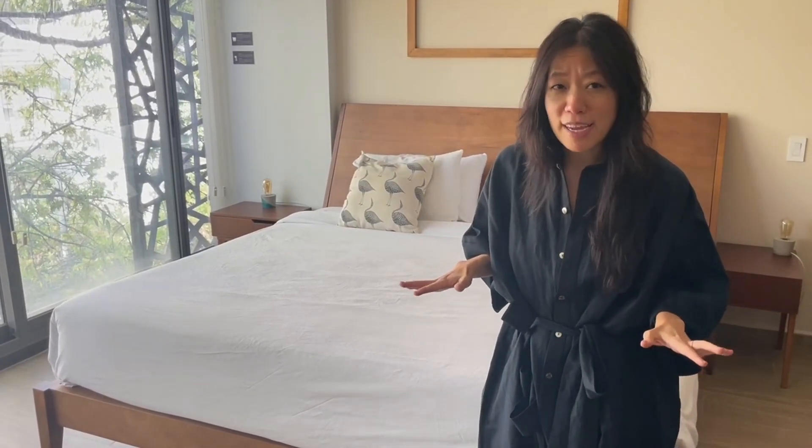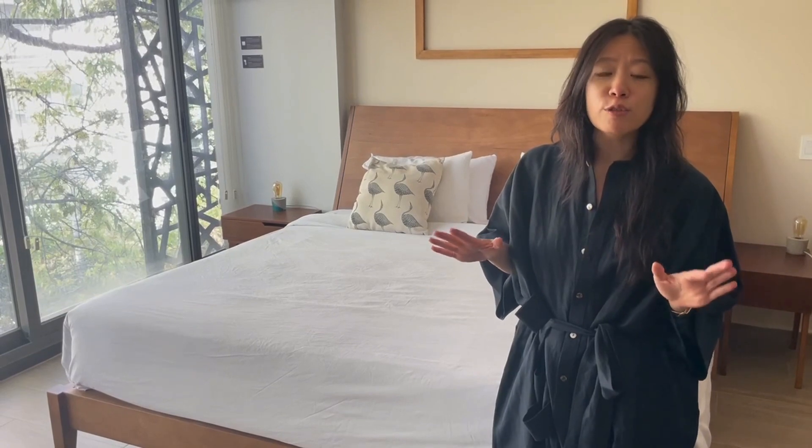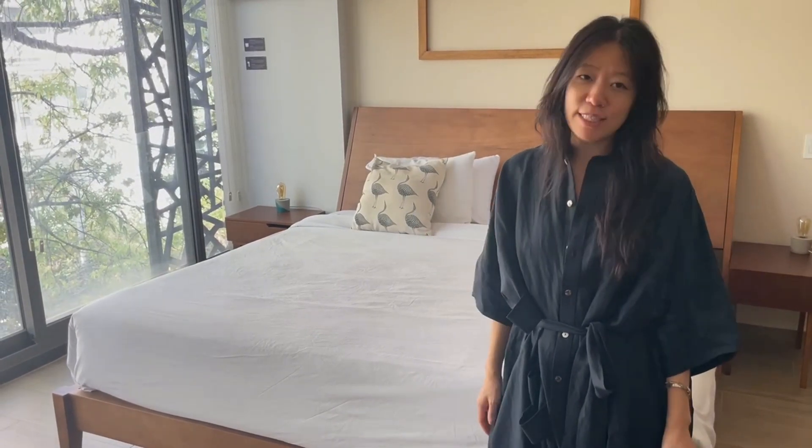Have you ever been the victim of a duvet? Don't let that happen to yourself or your cleaning crew. I'm going to show you how to do triple sheeting just like all the fancy hotels do.